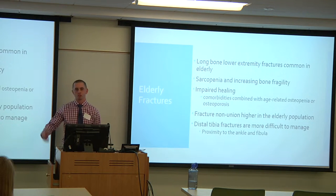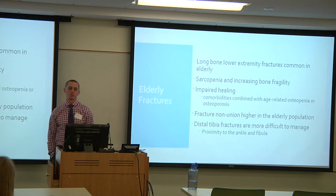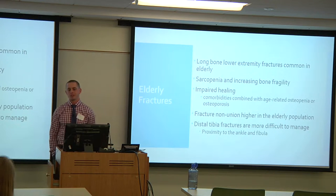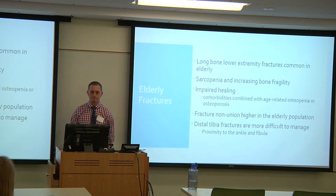With falls, you obviously have fractures. Long bones such as the humerus, femur, and tibia are some of the main ones — they're the most common in the elderly. Sarcopenia, with wasting or loss of muscle mass that goes along with the aging process, increasing bone fragility, impaired healing with all the comorbidities as people age, combined with age-related osteopenia or even osteoporosis, become risk factors for fractures.